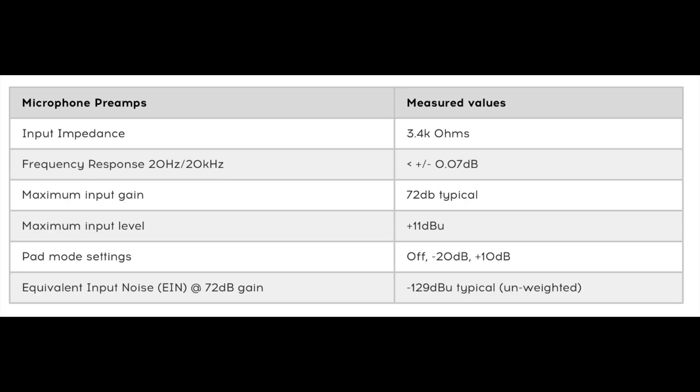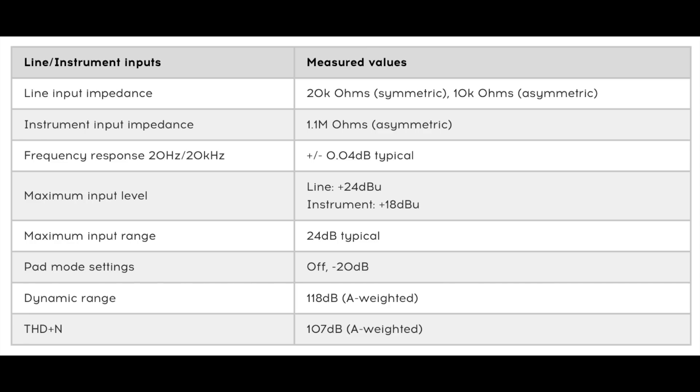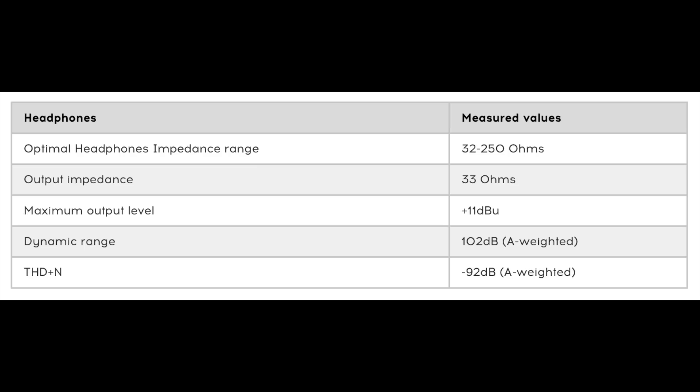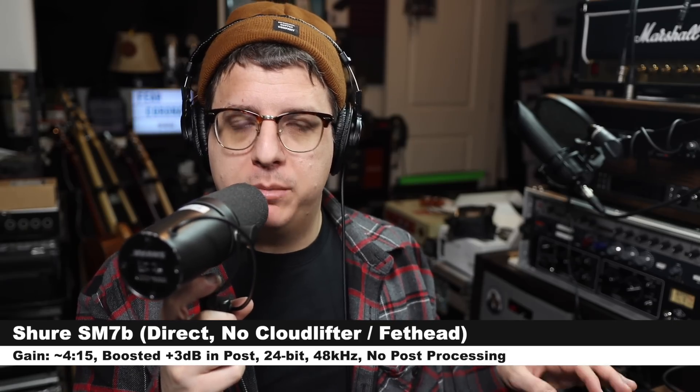As far as specs, this interface can function at 24-bit up to 96 kilohertz. It has a max gain of typically around plus 72 dB, an EIN of negative 129 dBu, an input impedance of 3.4 kilohms, 48-volt phantom power, and it is perfectly capable of driving even the HD 650s.